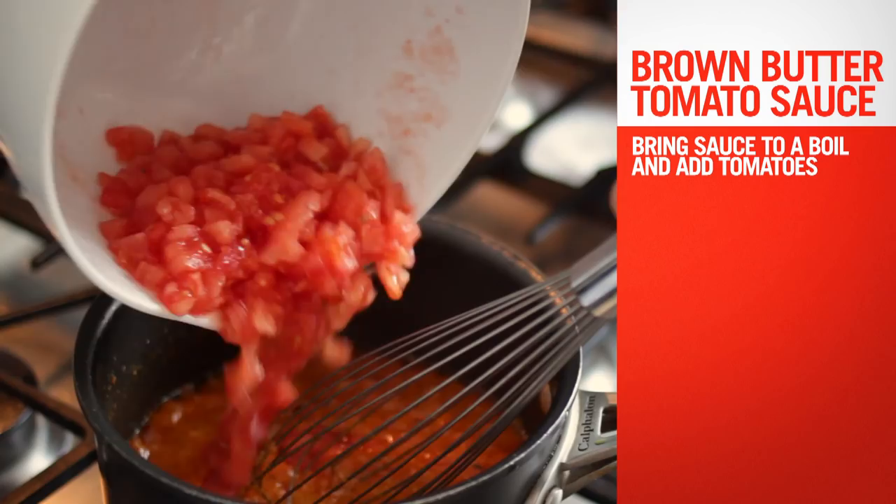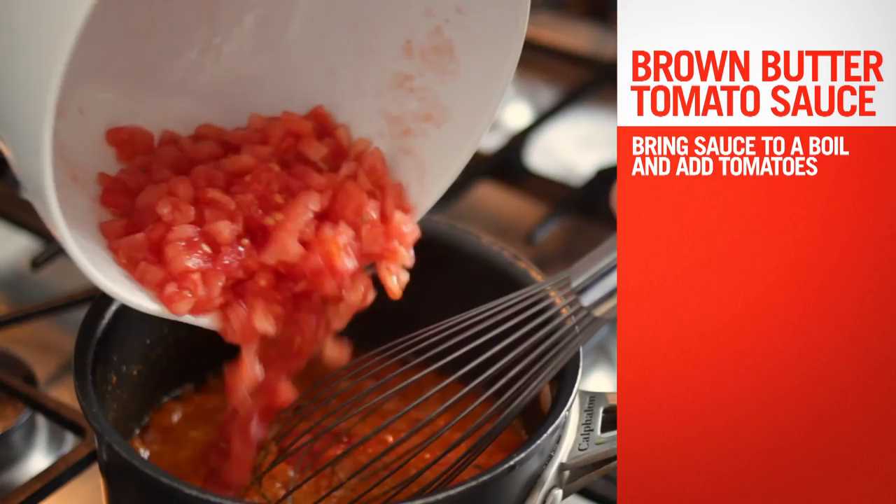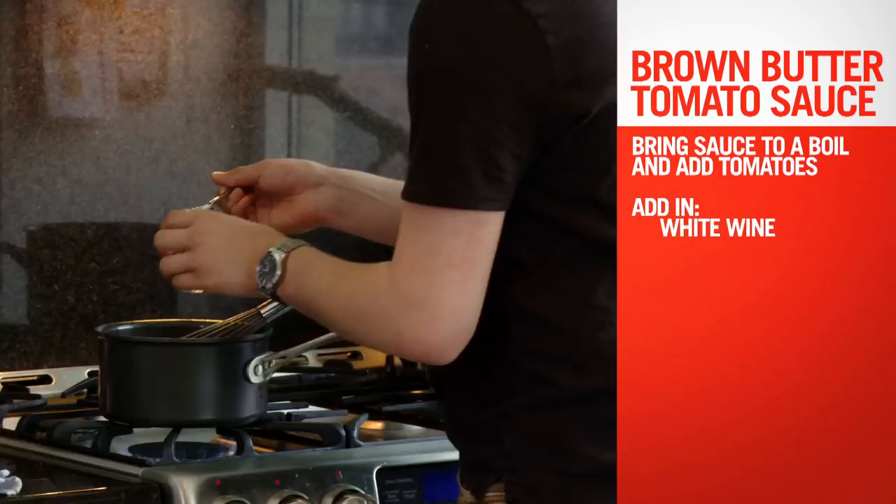We're going to bring this mix back up to almost a boil, then go ahead and add our tomato mix. At this point we're going to add a little bit of white wine just to balance the flavor, juiced half a lemon with some lemon zest. We'll add a little bit to the sauce, and to that mix just a little bit of salt and a little bit of sugar.